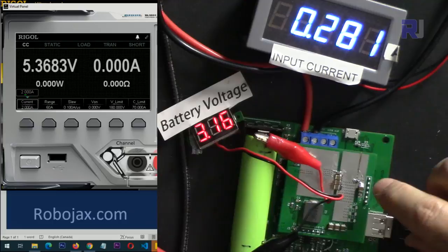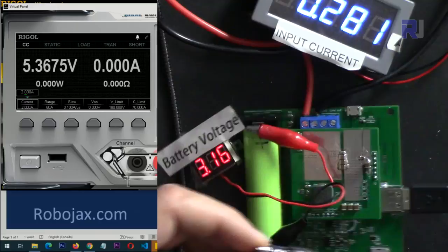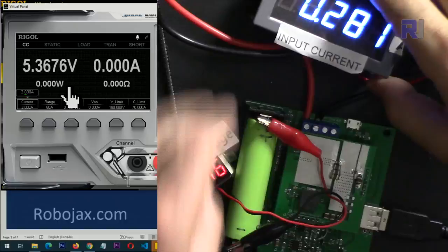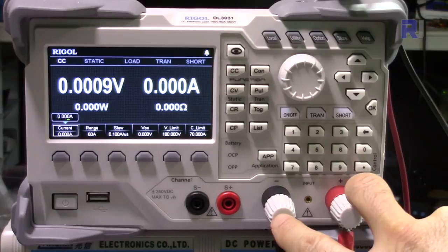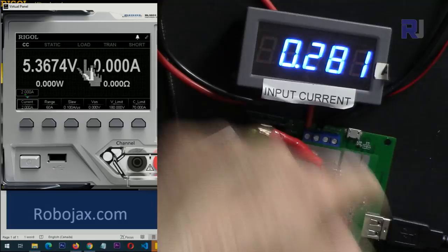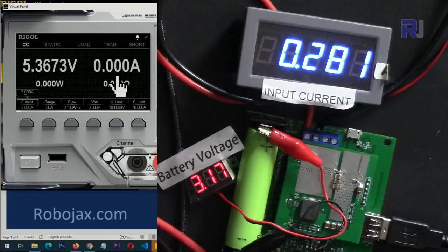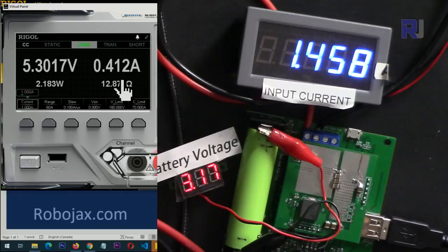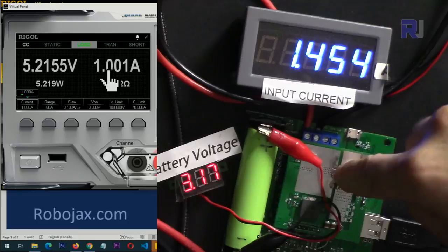I've connected the output from the module using a USB-to-alligator cable to my electronic load — the DL3031. The two terminals from the circuit connect to the load. We can read the output voltage and current from the electronic load display, and I can set the current to any desired value. At 1 ampere load with external power connected, the module supplies 1 ampere successfully.